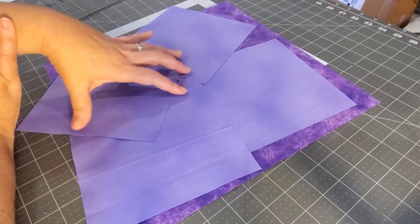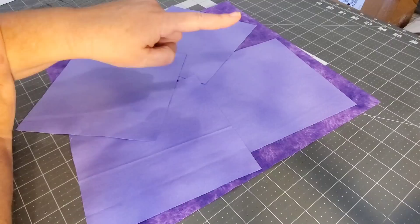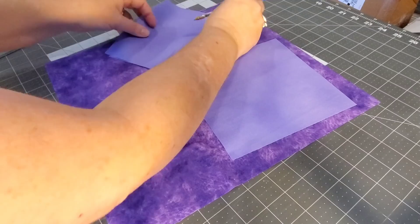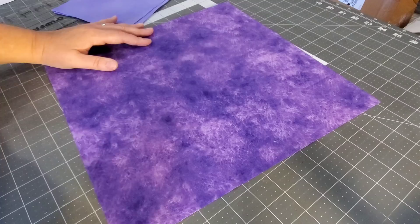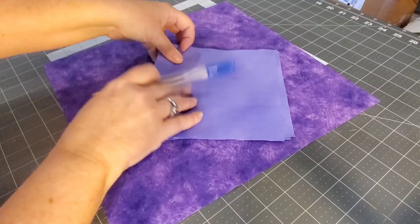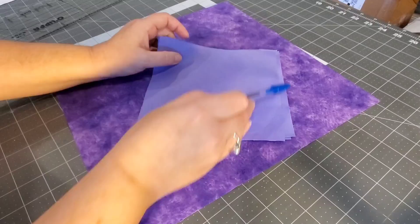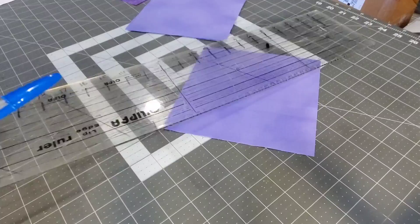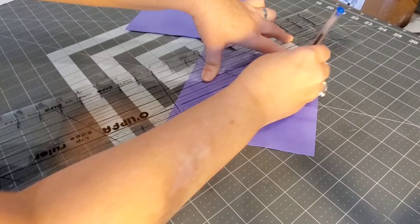Now for this next method of flying geese, these five pieces are going to make four flying geese units that measure 12 and a half by six and a half when finished. For this method you need one big square of fabric measuring 13 and a quarter by 13 and a quarter. Then you need four smaller pieces measuring six and seven eighths by six and seven eighths. The first thing we're going to do is take these four smaller pieces and on the wrong side draw one line from corner to corner — no second line with this method.